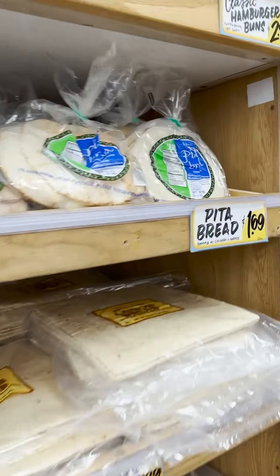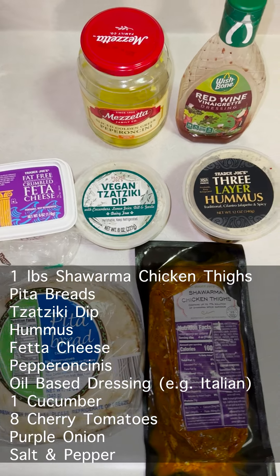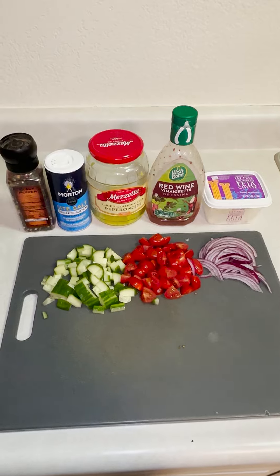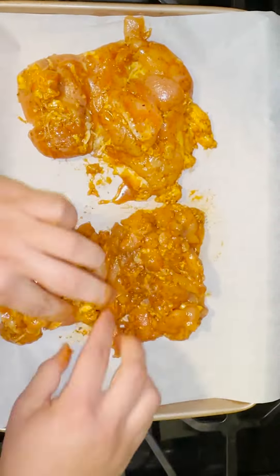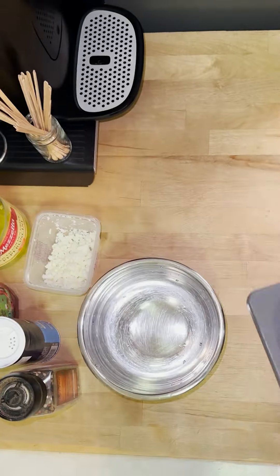When we got home we set the oven to 400 degrees, gathered all the ingredients listed on the screen, and chopped our veggies. We then lined our baking sheet with wax paper for an easier cleanup and laid out our chicken. We put that in the oven and set the timer to 16 minutes.